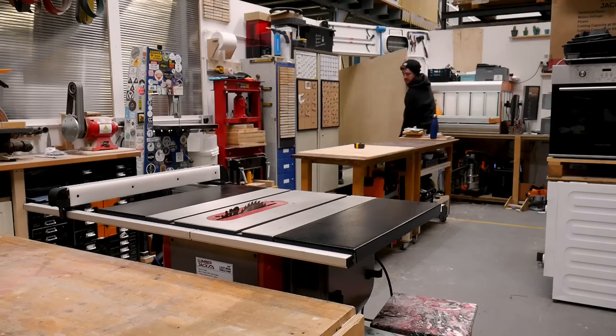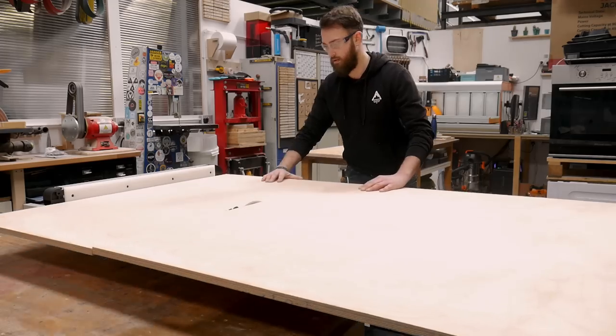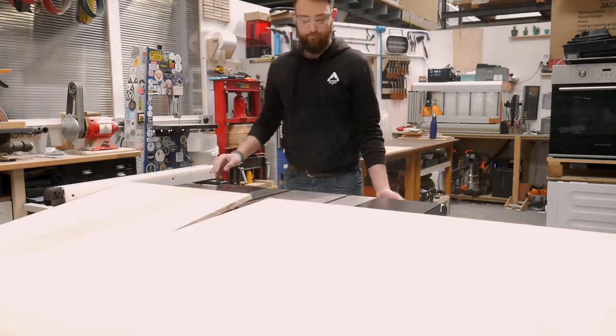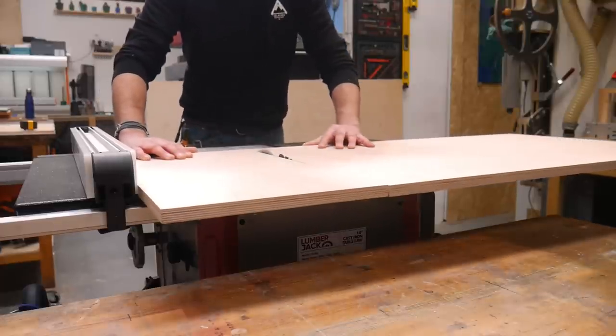Whilst that plastic is melting and squishing we thought we'd prep our other material for the top of the coffee table. We're using 80 mil birch face ply, and it's been well over four years since we last bought this material — it's gone up from 80 pounds to now 180 pounds. That's why we stick to recycled plastic. Wood is hella expensive.